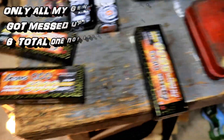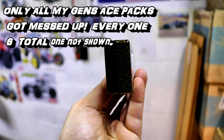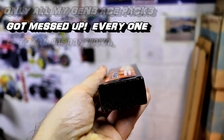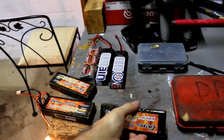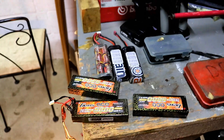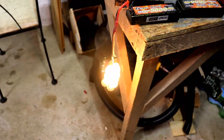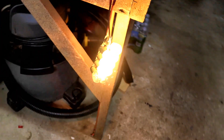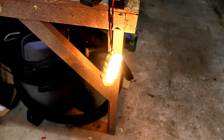...these ones here — let me see if you can see it — they got puffed up. All these same-brand ones got puffed. So I discharged them down to three volts on my charger, and then I ran this light discharger I made on them to fully discharge them until it doesn't glow anymore.